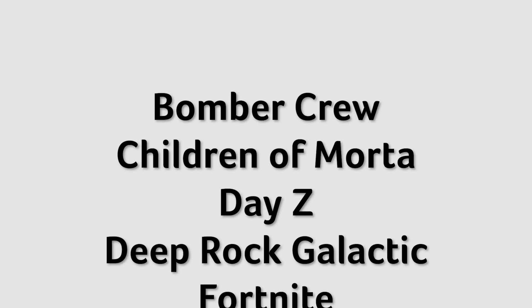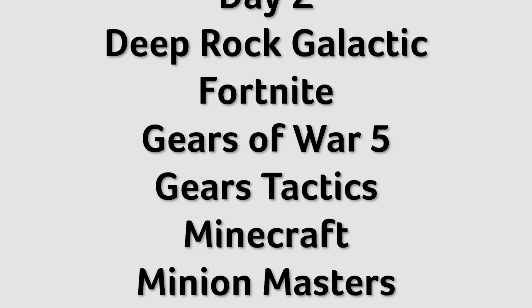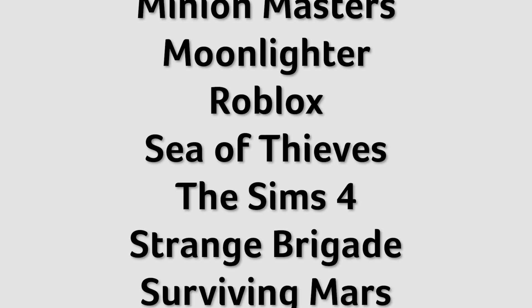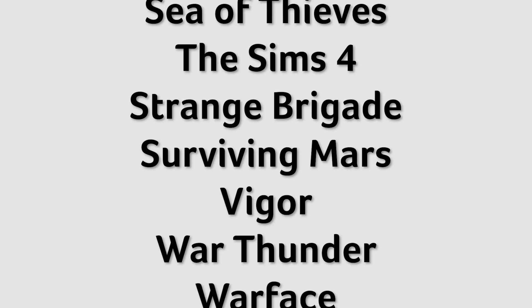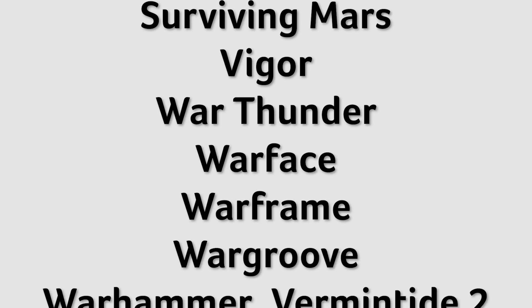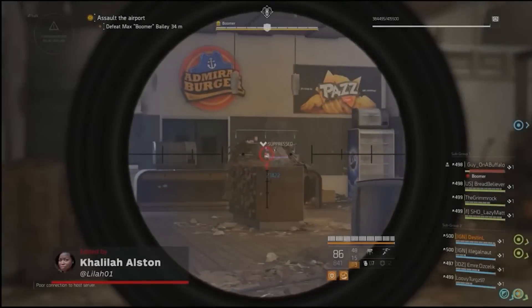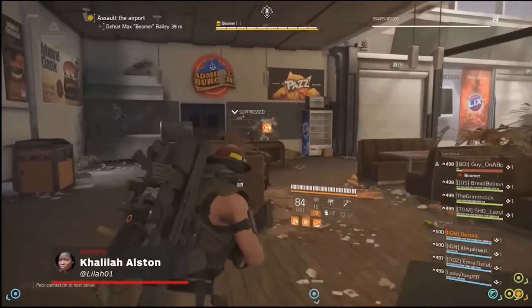Bomber Crew, Children of Mortar, DayZ, Deep Rock Galactic, Fortnite, Gears of War 5, Gears Tactics, Minecraft, Minion Masters, Moonlighter, Roblox, Sea of Thieves, The Sims 4, Strange Brigade, Surviving Mars, Vigor, War Thunder, Warface, Warframe, Wargroove, Warhammer, Warhammer Vermintide 2, and Exmorph Defense. Microsoft is pledging that this list will continue to grow, so gamers can expect more titles in the future.